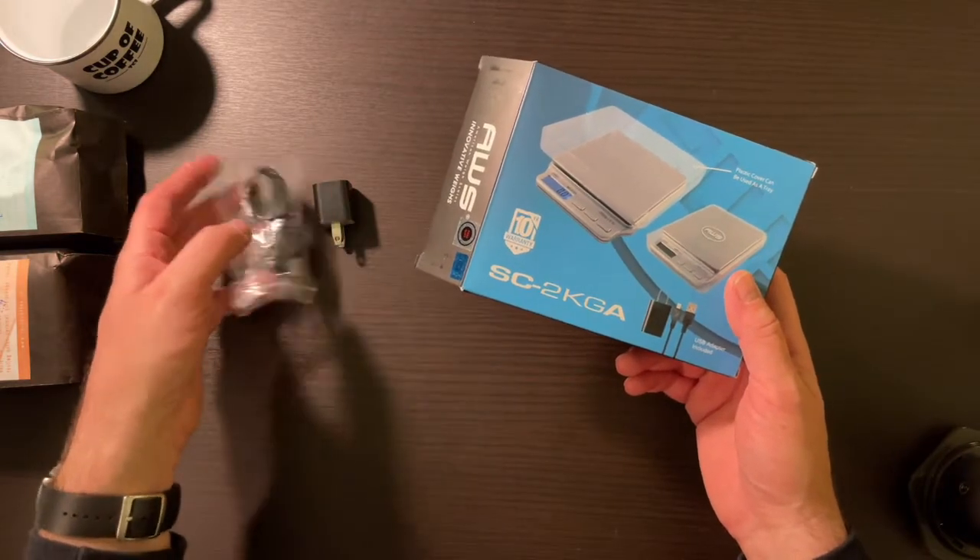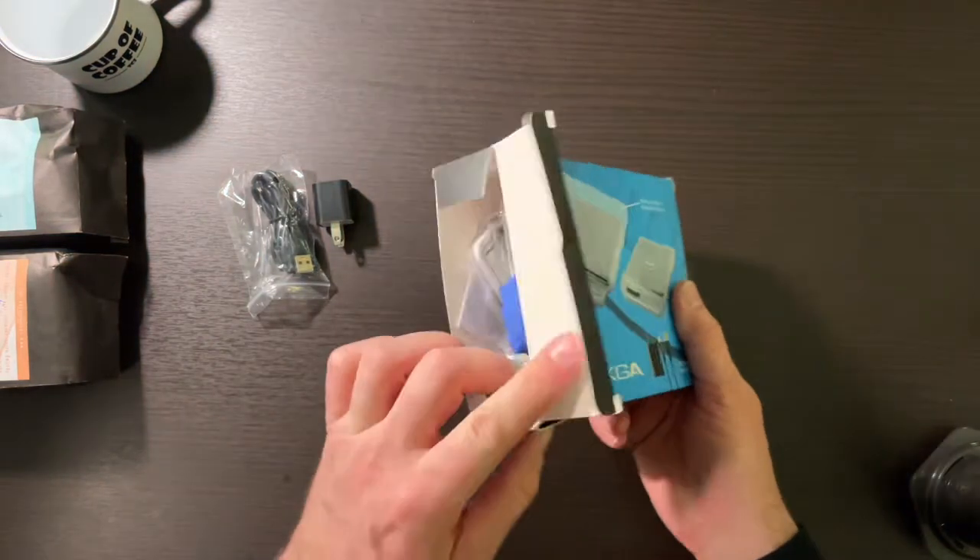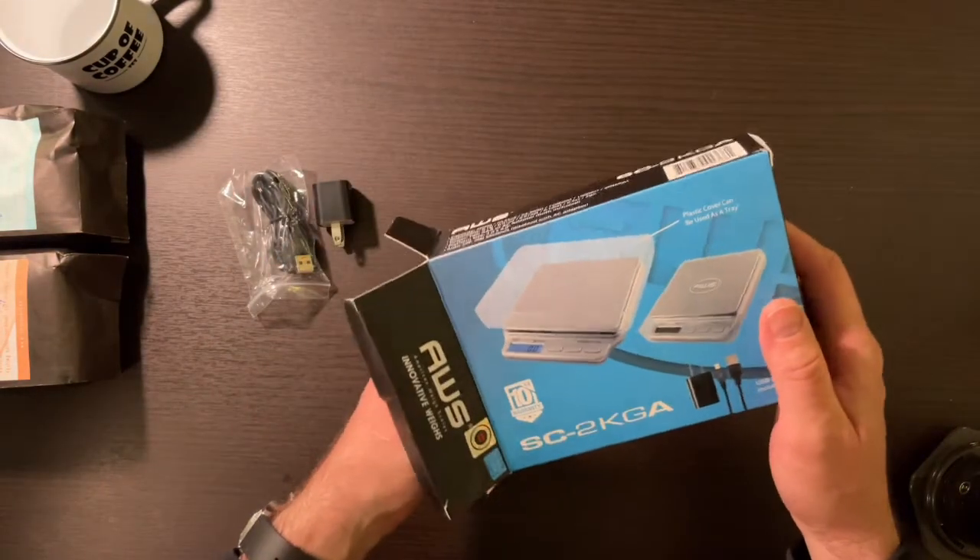If you don't use the USB adapter and you're on battery power, it will time out. So if you're doing a longer pour, that could be a problem.